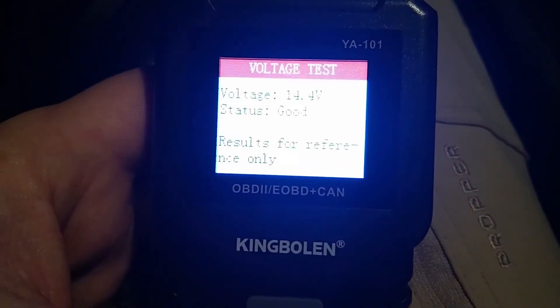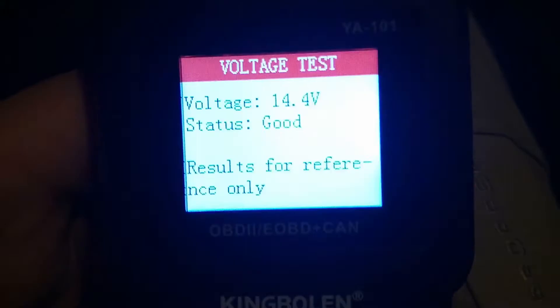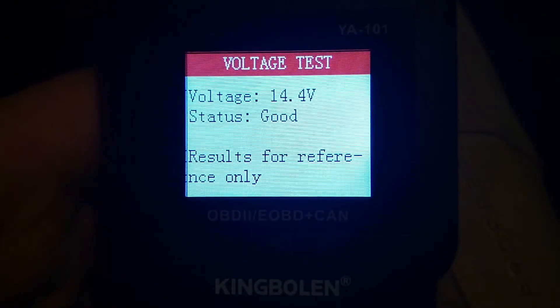There's a couple other things — there's a voltage test, which just reads the voltage output. I suppose if you're worried about your alternator, that'd be a nice feature.